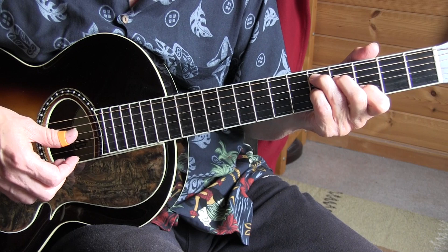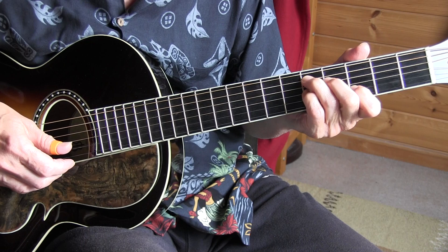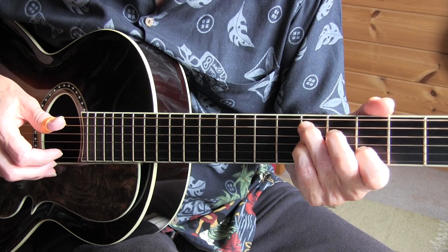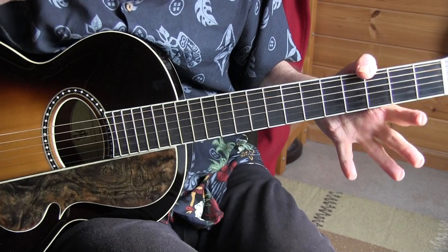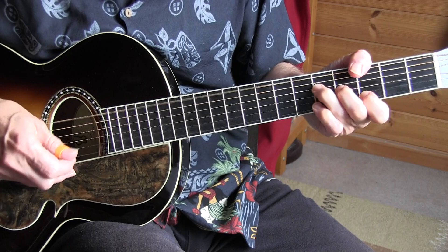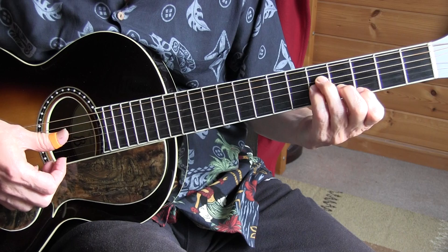Of course you can do the alternating bass using the 6th string as well — 5th fret. And in the last measure of that section I did a little — sometimes I strum a little bit in between, but using the chords of the progression. So I guess that's it for... Oh yeah, the ending. It's not in the tab — I'm going to C minor there. It's a typical Lonnie Johnson thing.